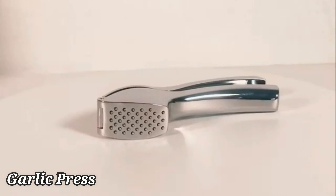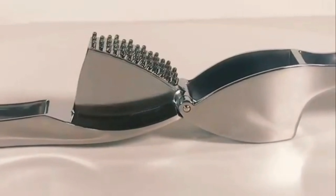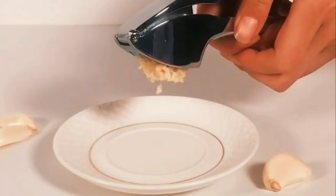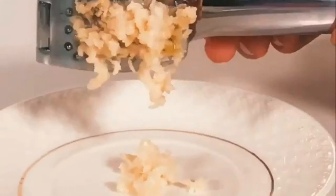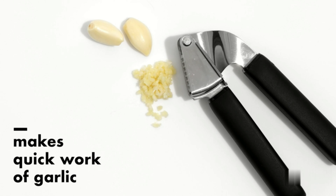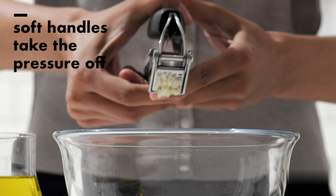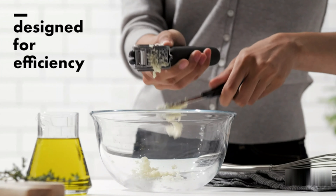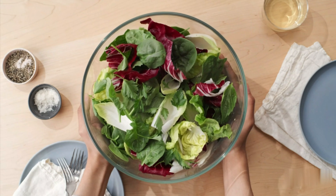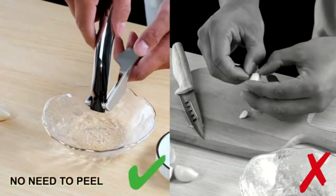The OXO Good Grips Stainless Steel Garlic Press is a well-crafted kitchen tool that truly stands out in terms of design and functionality. Made with a combination of high-quality stainless steel and durable plastic, this garlic press exudes a sense of sturdiness and reliability. Measuring at 10.5 inches in length and 4.5 inches in width, it is ergonomically designed to fit comfortably in your hand, making the task of mincing garlic a breeze.